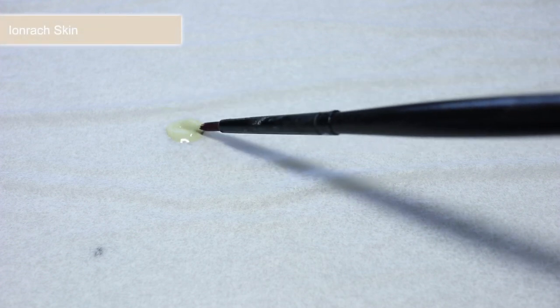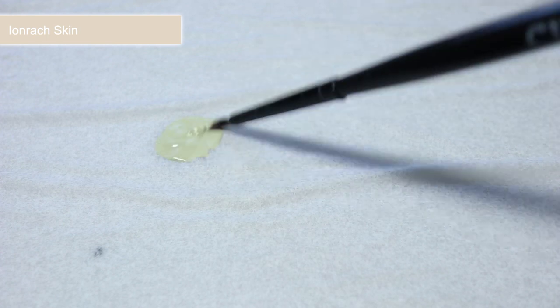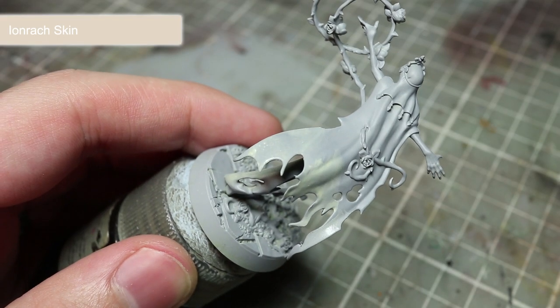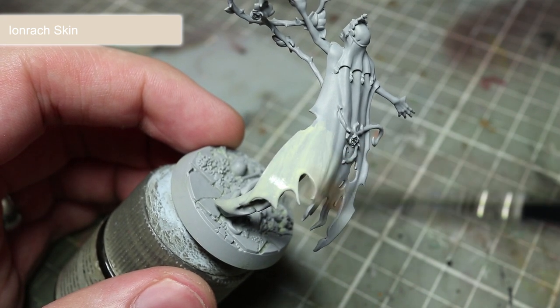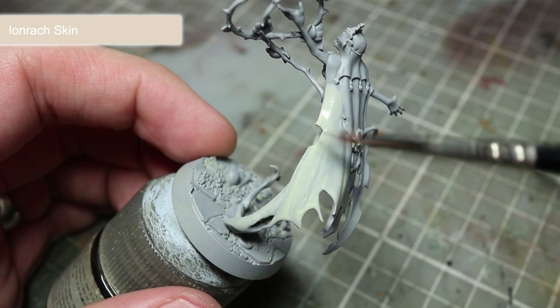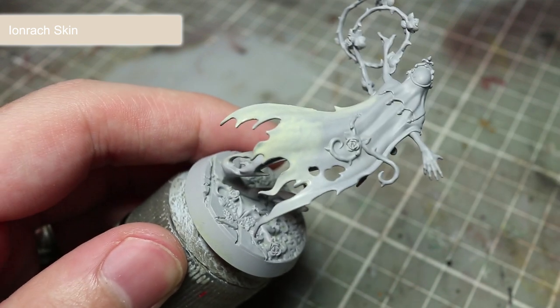The first step in painting the Briar Queen is to paint the fabric, skin and face, and for this we'll be using Ionrach Skin to give us a warm off-white colour. Before you apply the paint we first want to water it down slightly. Thinning out the paint will not only make it easier to work with, but applying a couple of coats will leave us with a much smoother finish. So take your paint and mix it with an equal amount of water. With your thinned Ionrach Skin, paint all of the areas mentioned. Your first coat won't cover completely but don't worry — simply allow that layer to dry before applying a second coat. This layering technique will help you avoid applying the paint too thickly while still achieving a smooth and even coverage.